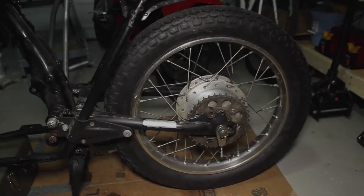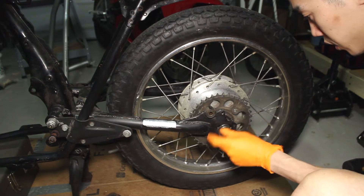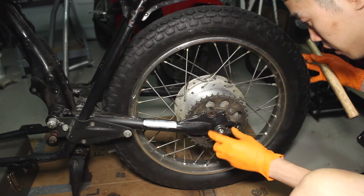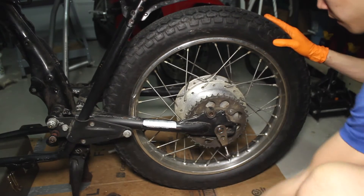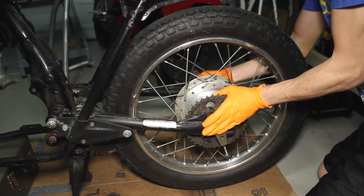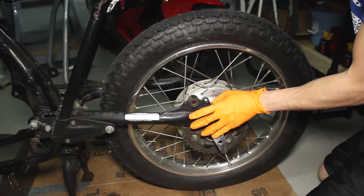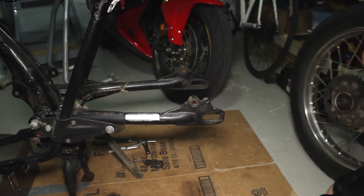Okay, we should be able to pull our rear wheel right off. We'll remove this axle nut and washer. There we go. Woo! Wasn't too bad.